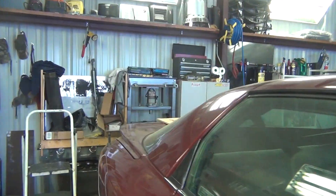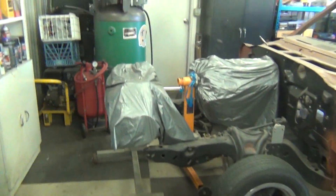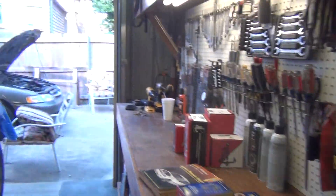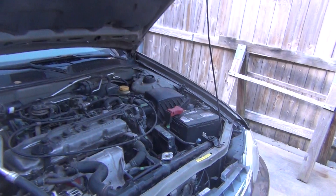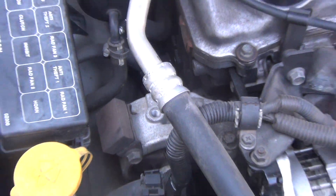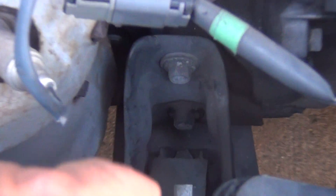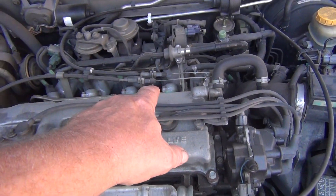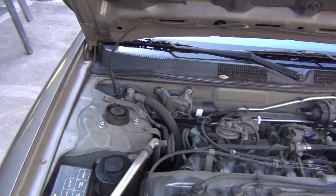Hey fellas, it's 265 Chevy here on May 17th about 5 o'clock in the afternoon. I decided to do this tonight — at least get started tonight — back on the Altima. What I'm gonna do is the motor mounts. Got four of them: got one up front, one down, one back there, and the transmission mount is underneath there.